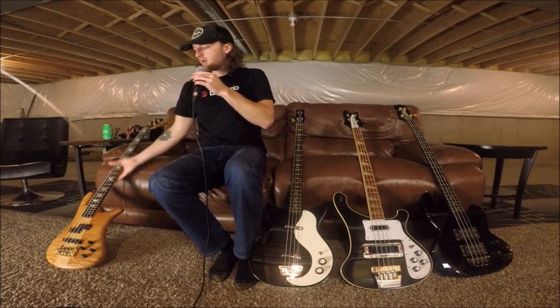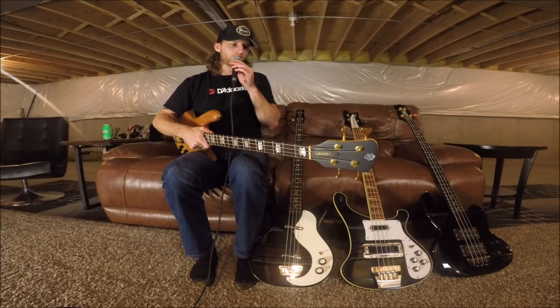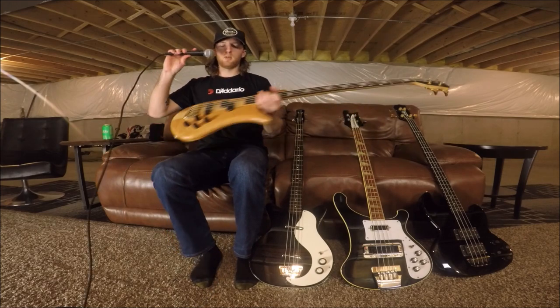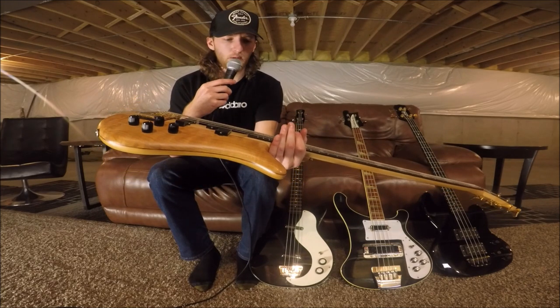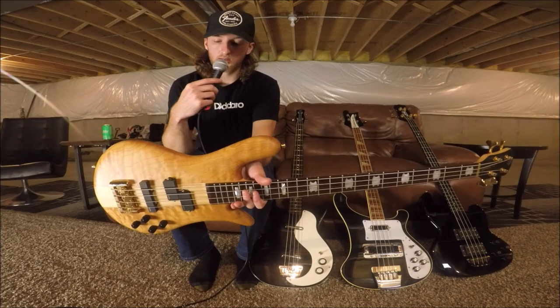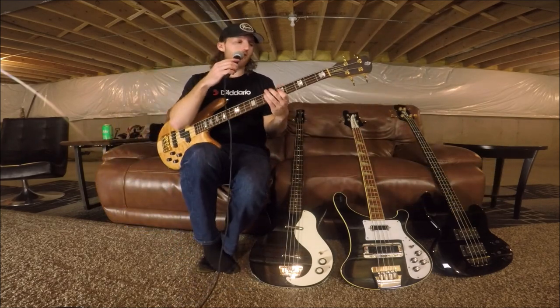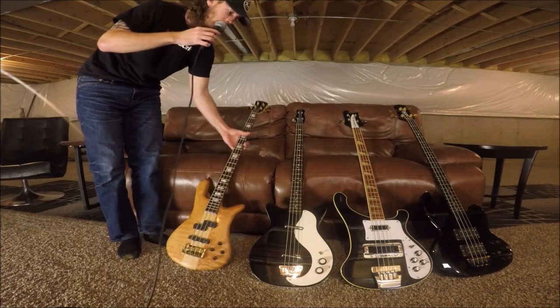Last up, a 2011 Spector Euro — killer. EMG pickups, tone pump preamp. I've owned probably three of these and this is by far the coolest playing and coolest sounding Spector I've ever had. I will keep this one forever. So that's pretty much it — that's everything I have. Thank you everyone for watching, I appreciate it. Closing in on 700 subscribers, so I appreciate that. If you have any questions, let me know. Thanks a lot.